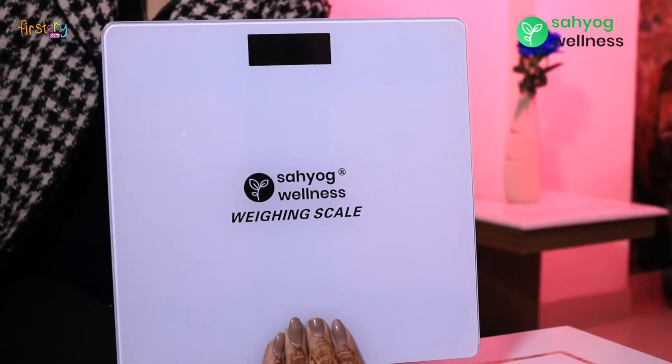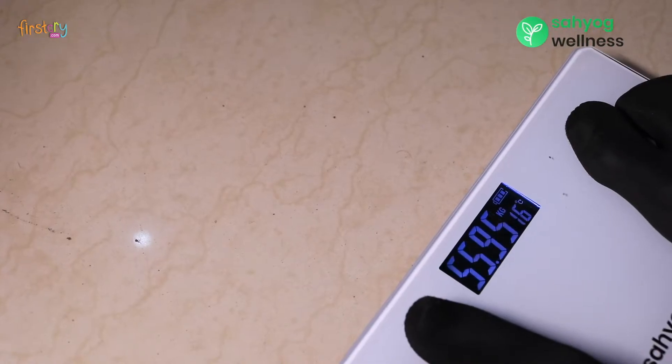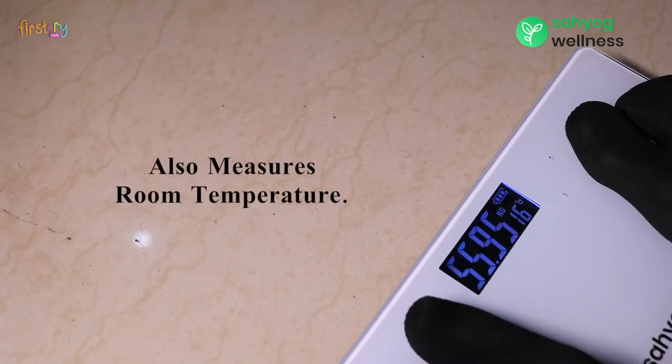Introducing Sayog Wellness Weighing Scale. This helps in measuring body weight and also measures room temperature.